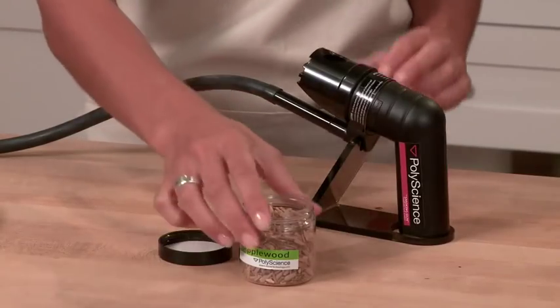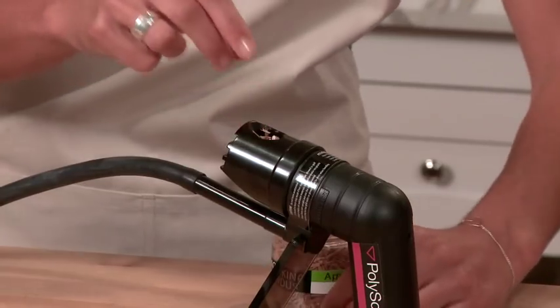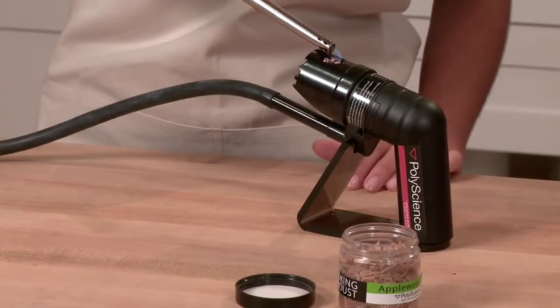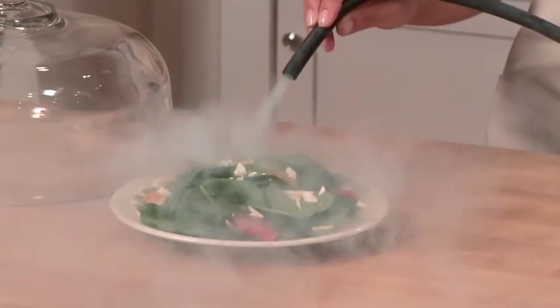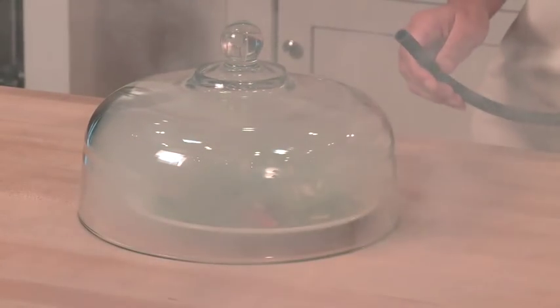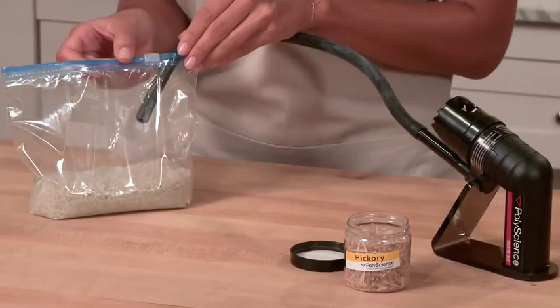Here I have a spinach salad and some applewood chips. I'm going to take about a pinch or two and fill my smoking chamber. I'm going to turn on the smoker and then light the chips. We already have some smoke. An easy technique is to simply aim the hose right over the food. But if you'd like a more concentrated flavor, you can cover your food and direct the tube right at it. You can always leave the cover on — this will concentrate the smoky flavor and also give your guests a big surprise when they lift the lid.